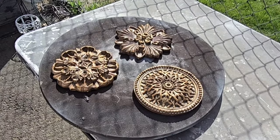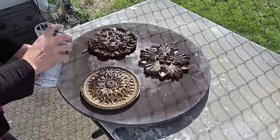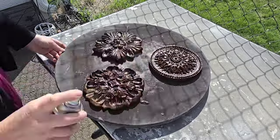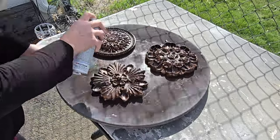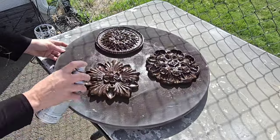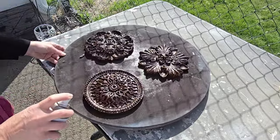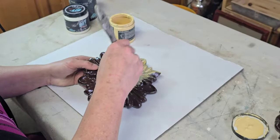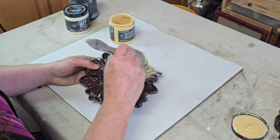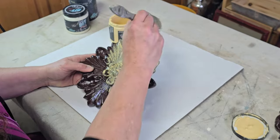For my first project I'm going to be making over these three resin plaques that I recently thrifted. I really liked the shape of these and all of the beautiful detail, and I wanted to do something to enhance that. So I'm starting with a base coat of Rust-Oleum 2X spray paint in espresso, making sure to get down into all of the detail, then setting them aside to dry completely.